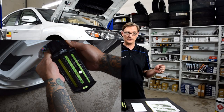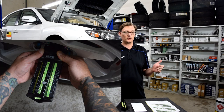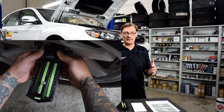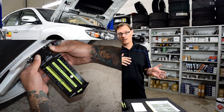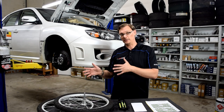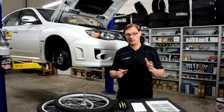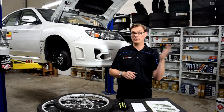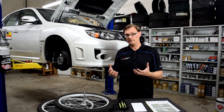We got nearly identical results on both Scotty's car and the Pikes Peak car. On the outside wheel when turning left, you gain about one and a quarter to one and a half degrees of additional negative camber — that makes the wheel grip even better on the outside. What's really interesting is the inside wheel: we see about five degrees of camber change, going from about two and a half degrees negative to two and a half degrees positive, which makes that front inside tire grip significantly better.